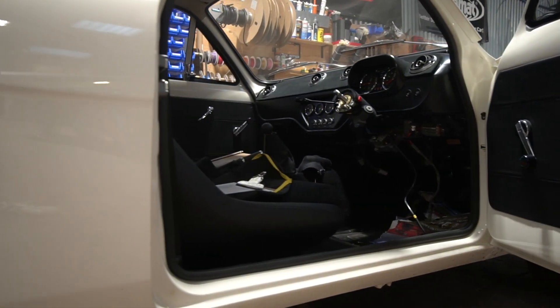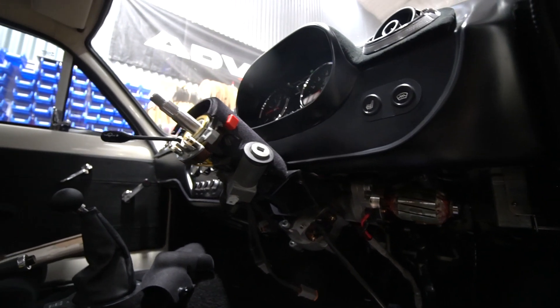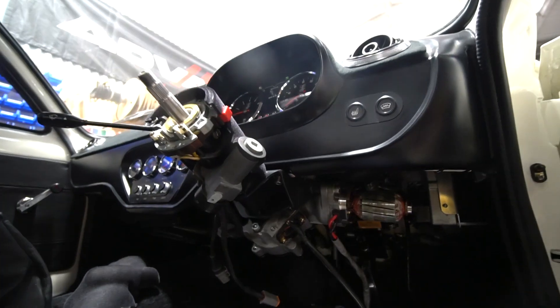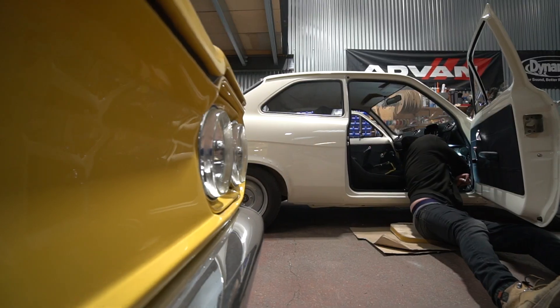With the Escort off the ramp, we were able to carry on the remaining bits we couldn't really do whilst it was stranded. One of the things we did over the last few weeks was the electric power steering conversion, and there's obviously an electrical side to that conversion which we're now able to do now we can get the doors properly open. James has been working on the mounting of the ECU that controls the electric power steering system.